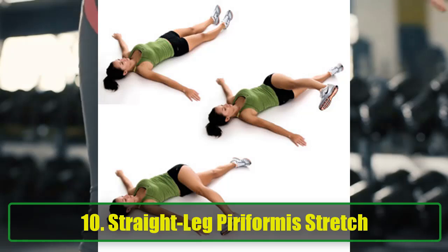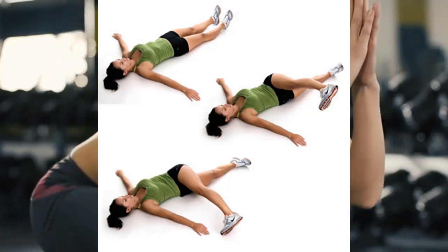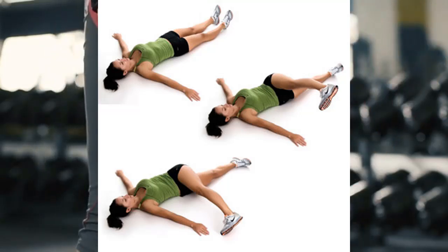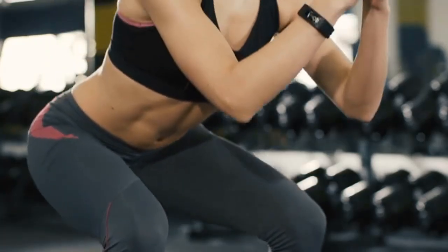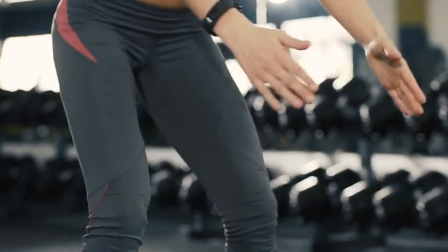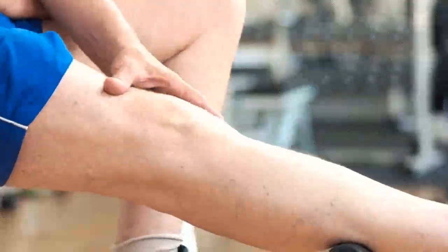Exercise 10: Straight Leg Piriformis Stretch. This stretch targets the piriformis muscle, which can affect hip and knee function. Starting Position: Lie on your back and raise one leg, crossing it over your body. Execution: Try to touch the ground with your foot while keeping your shoulders flat. Hold for 20 seconds, then repeat with the other leg.